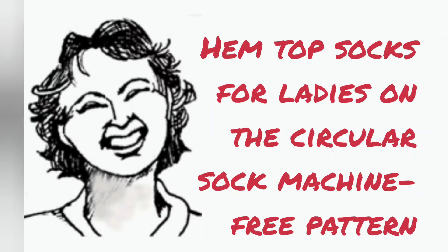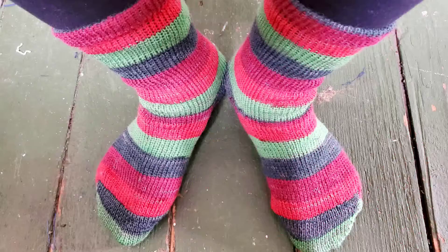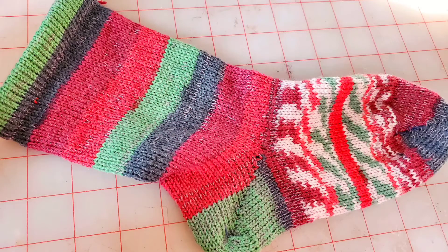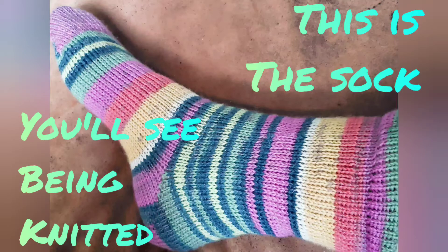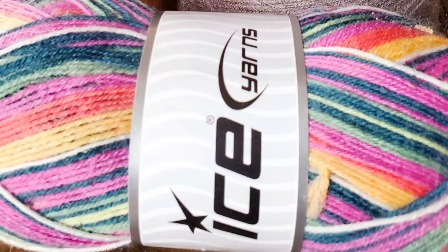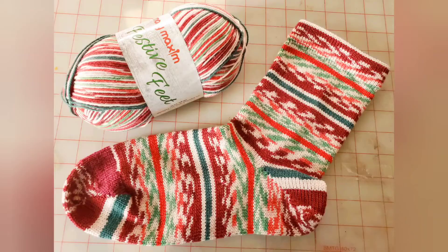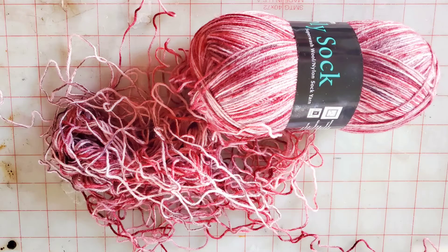This video is a complete pattern for making ladies hemtock socks on a 60 slot cylinder of the circular sock machine. Number one or light number two sock yarns are suitable. I get the gauge that I prefer using number one plus a skinny run-along strand of lycra. You will see me working mostly with this yarn in this video, but the other sock yarns scrolling past are ones I also use the same pattern with and get good results.